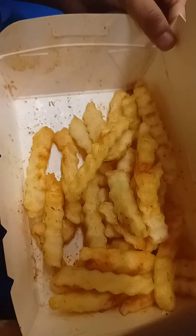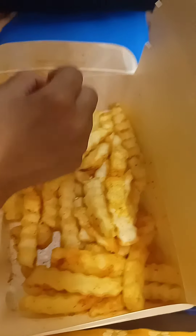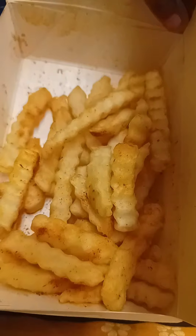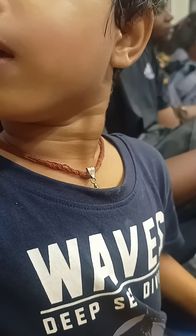Hello friends, in this video we'll discuss about potato finger chips. What is the difference between potato finger chips and french fries? To put it simply, finger chips are deep fried only once, whereas french fries on the other hand are deep fried twice.